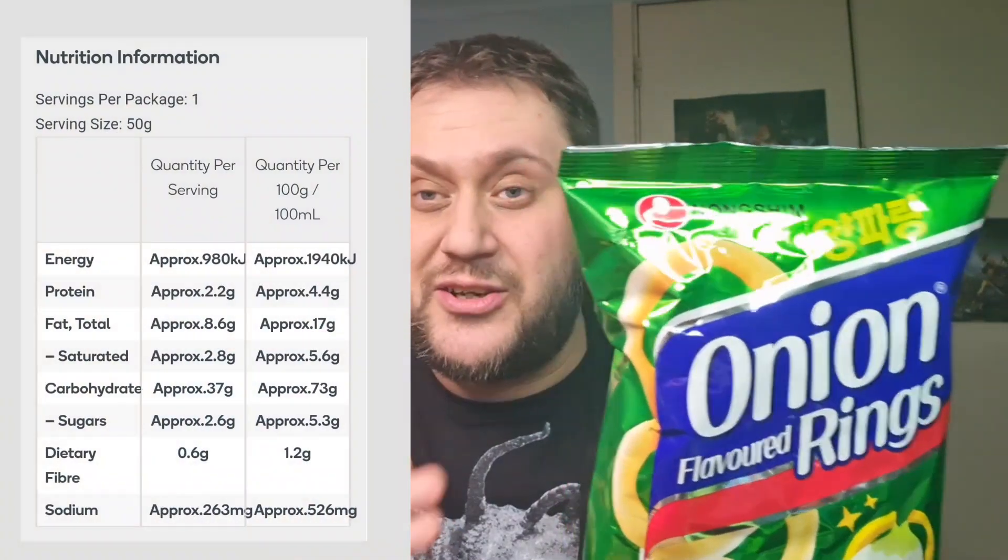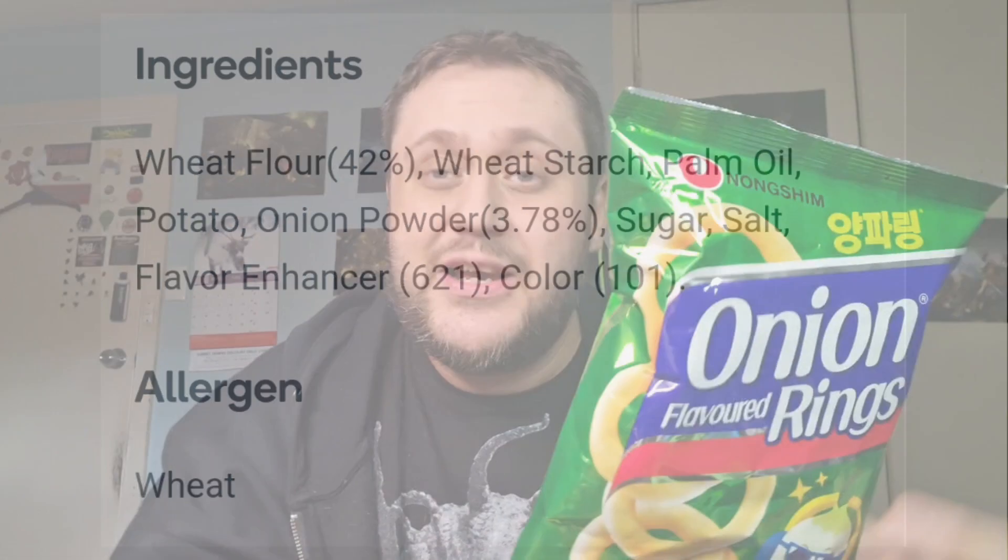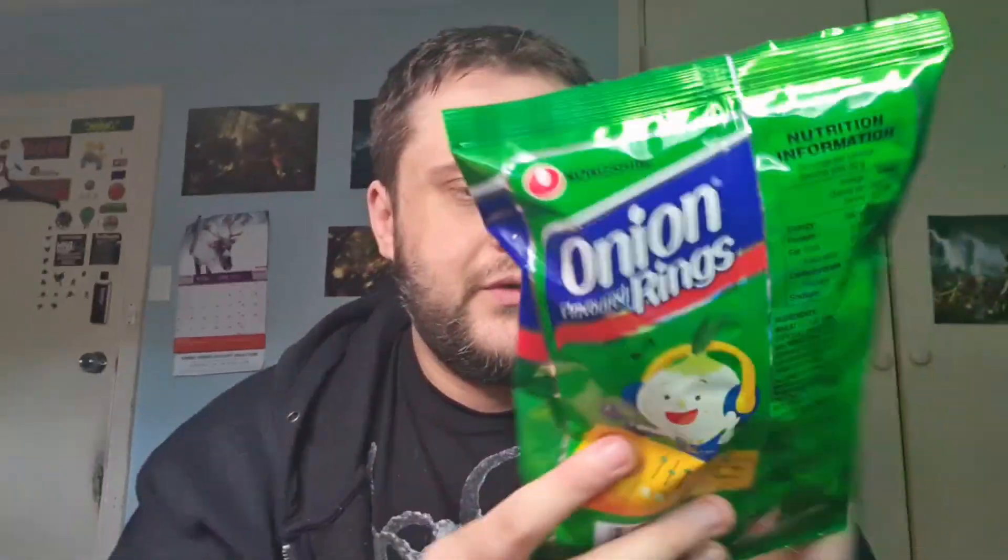I'll leave the nutrition information and ingredients on screen if you want to pause and go through that. But like always, we'll go through the basic ingredients: onion 23%, starches, corn, salt, potato granules, flavors, flavor enhancer 635, 640, color 101, and sweetener 960. Allergy information: contains wheat, produced in a facility that also processes products containing crustacean, eggs, fish, fish products, milk, peanuts and soy bean. Storage requirements: keep in a cool dry place. Imported by Nong Shim Australia.